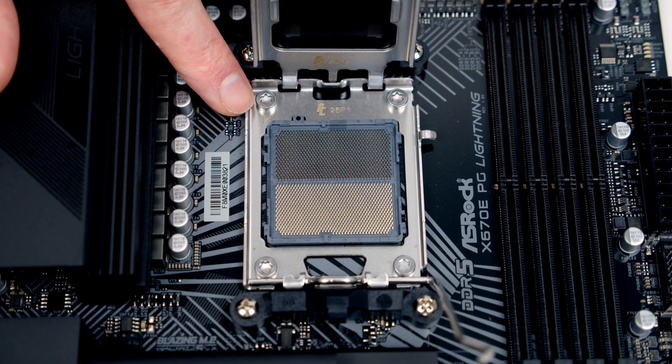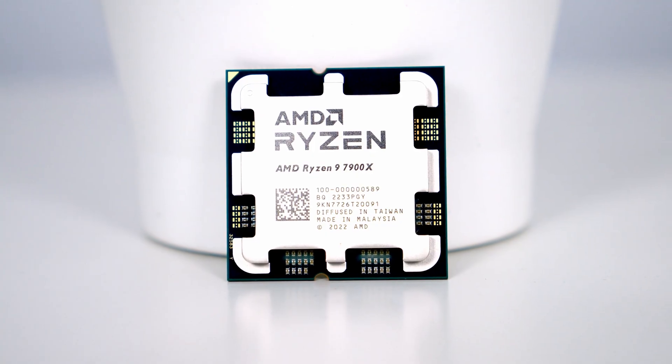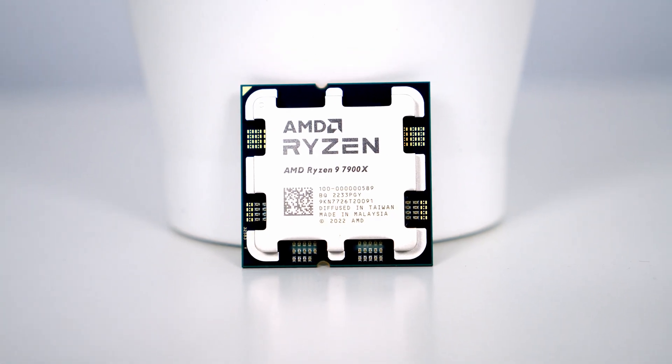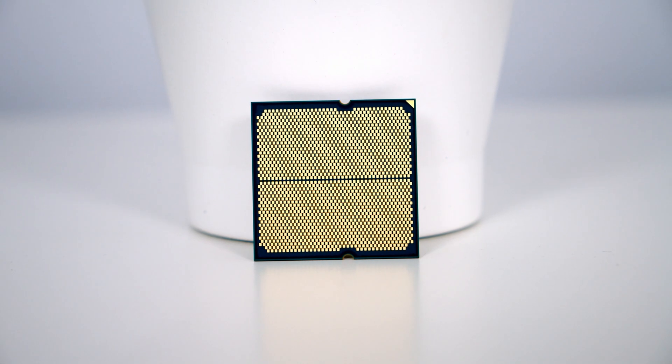You'll notice that the pins are now on the socket rather than on the bottom of the CPU. If we look at the top left hand side you'll notice we've got a little triangle which we're going to line up with a mark on our CPU. There's a gold triangle at the top left hand side of the CPU which is going to line up with the triangle on our socket, and if we turn the CPU over you'll notice we don't have any pins on the other side of it.